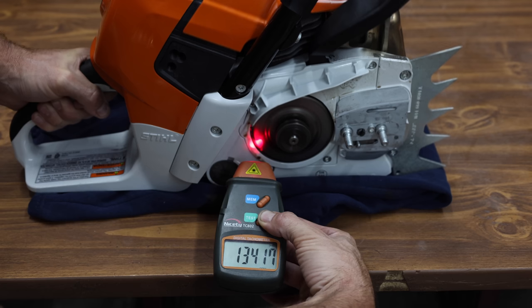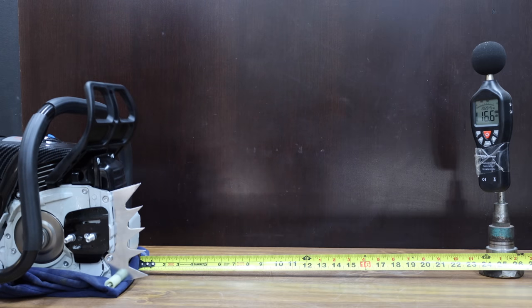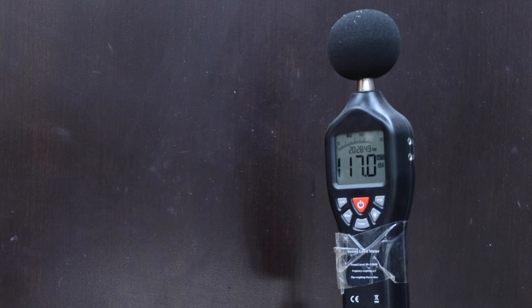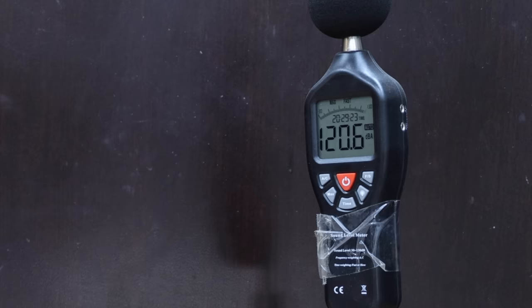At wide open throttle, the Stihl is a lot more motivated and topped out at just over 13,400 RPM. Comparing noise levels: running the Farmac, it's definitely a good idea to use hearing protection — 117 decibels is pretty loud. The Stihl is even louder than the Farmac at 120.6 decibels.